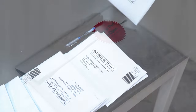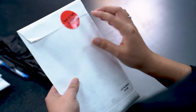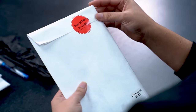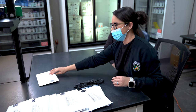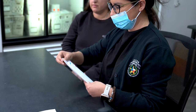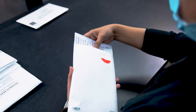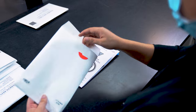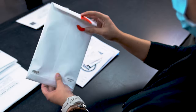Each collection kit will arrive sealed, ensuring that the contents have not been tampered with. Before using a kit, check to see that the seal is intact. If the seal is not intact, discard it and use a new kit. Break the tamper-proof seal on the kit, open the envelope, and lay the contents out on your work area. Do not discard the outer envelope as it will be reused to submit the sample to the laboratory.